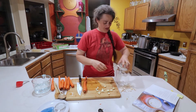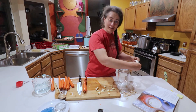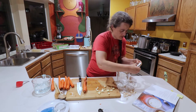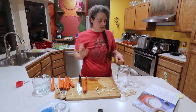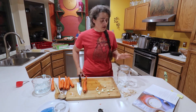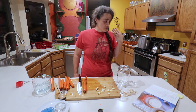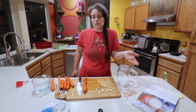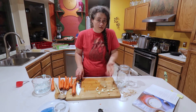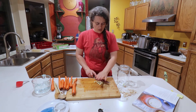Now that we have all our garlic peeled — the papers just want to stick to my wet hands — we're going to fill up the jar. We're using the fido style jar because in my personal experience they ferment just fine. It lets out the CO2 and I haven't had any experiences of it molding. I'm using fido style jars because I'm out of all my pickle pipes.